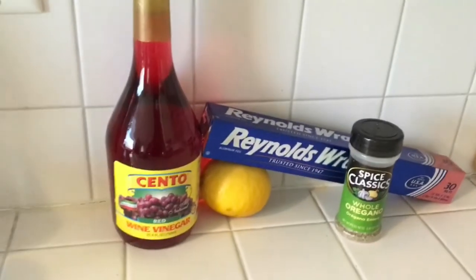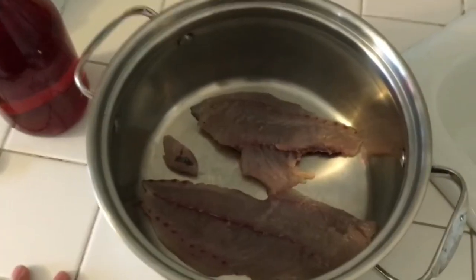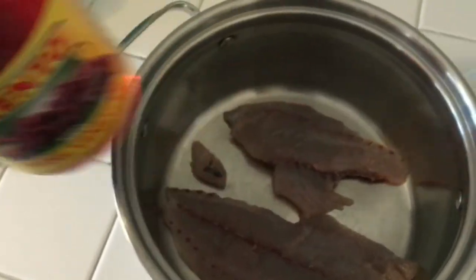Alright guys, I'm about to start cooking this bluefish. This is all I'm using. First up, we're going to marinate it in red wine vinegar for a half hour.